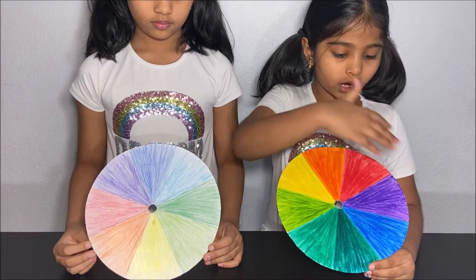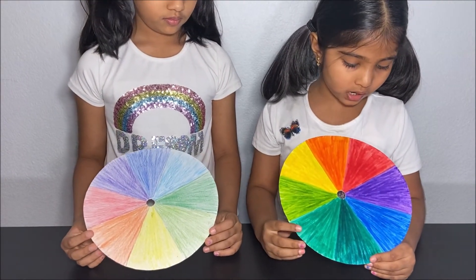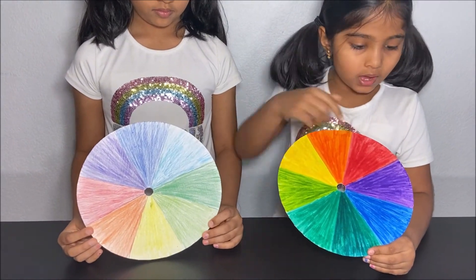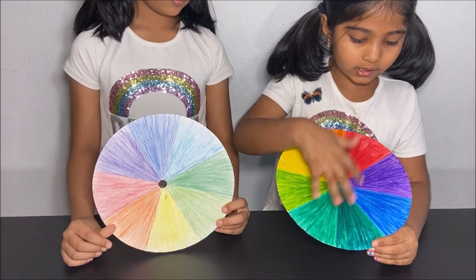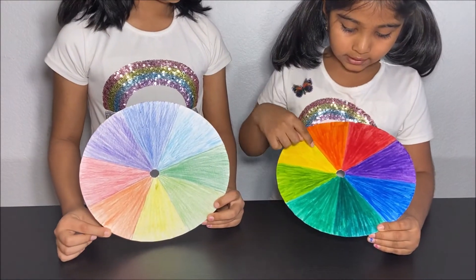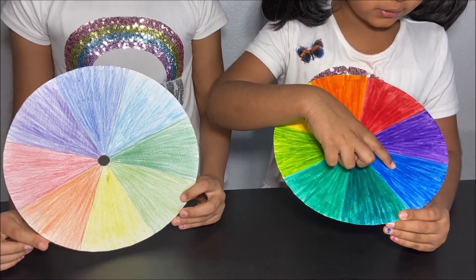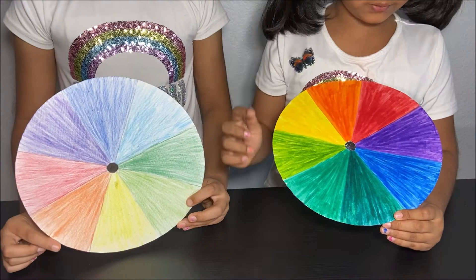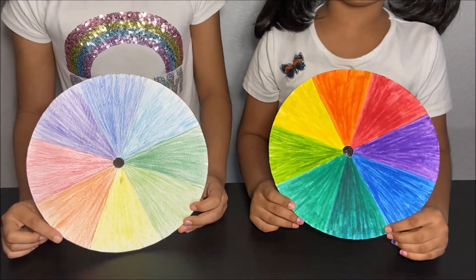We made a color wheel. We got a piece of cardboard and used a circular piece of cardboard to make our color wheel. I used markers to color my color wheel, and the colors I used were red, orange, yellow, light green, turquoise, dark green, blue, and purple. I used markers to make it brighter.